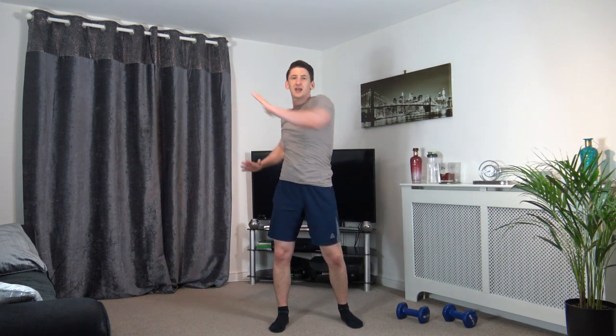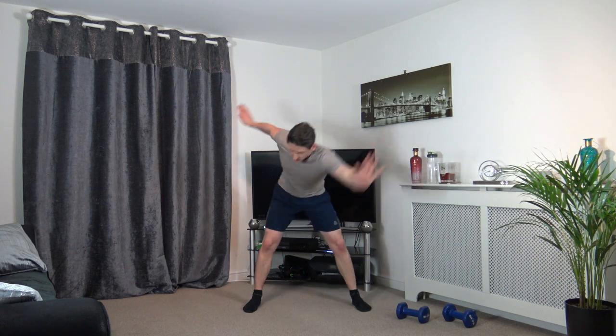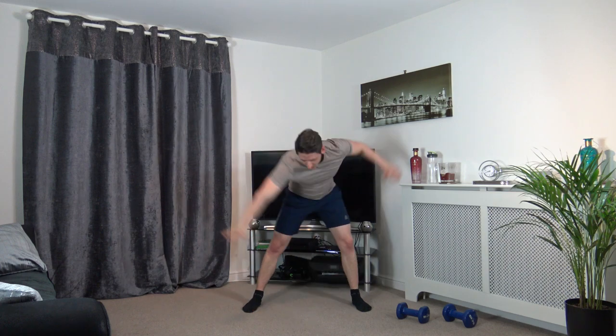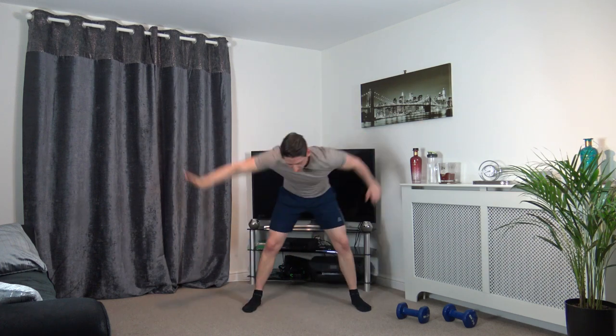Back to the middle in 3, 2, 1. We're going to get the feet just over shoulder width apart. Right hand down to the left leg — switch it over. Good stuff, keep that going, keep working.